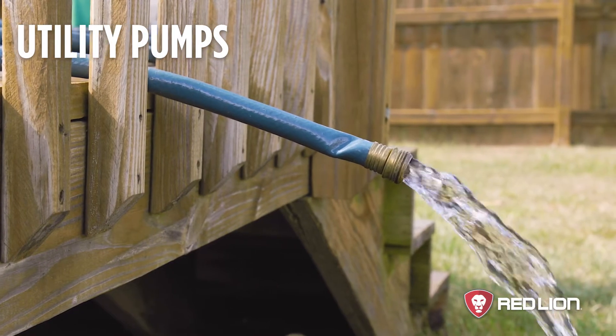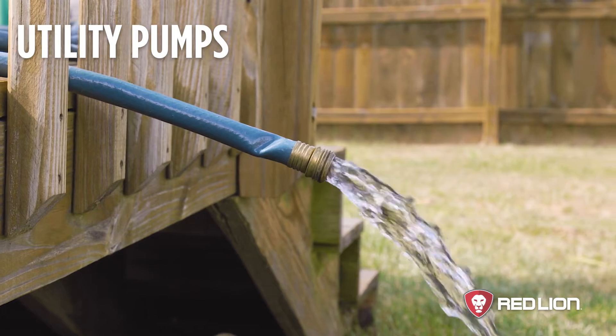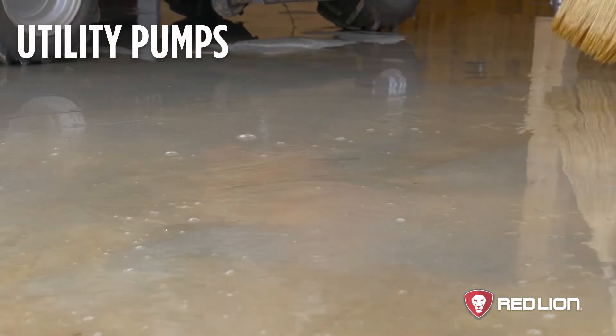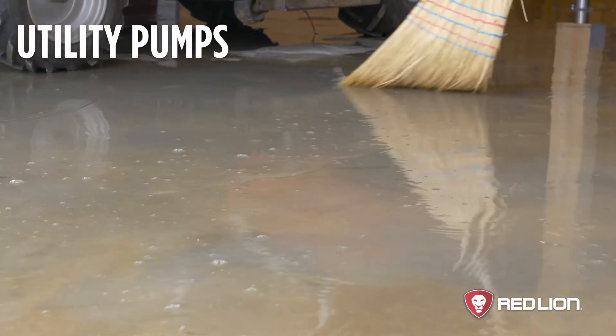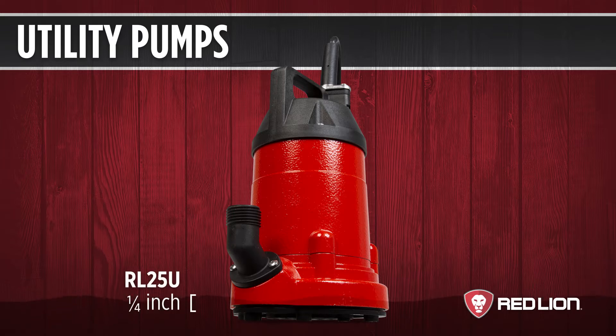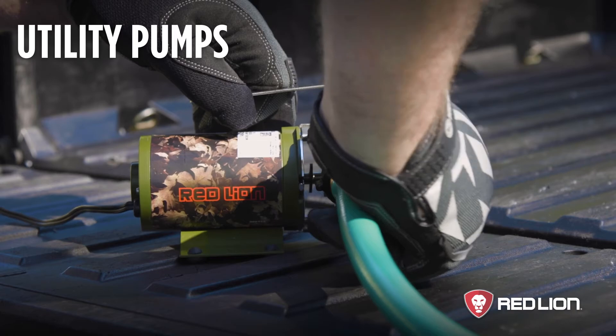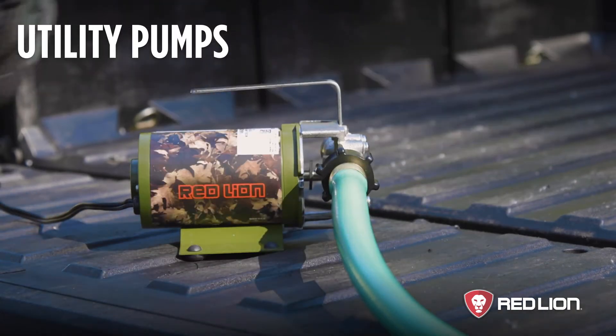Utility pumps, also known as multi-purpose pumps, are designed for general water transfer or removal. These pumps are a perfect choice for flood removal, whether in the house or outside the home. Utility pumps have a lower pump-down level and some models can remove water to within one-sixteenth of an inch. Some also have an automatic switch so they can be used unsupervised. These pumps come with a convenient carry handle and can be connected to a standard garden hose.